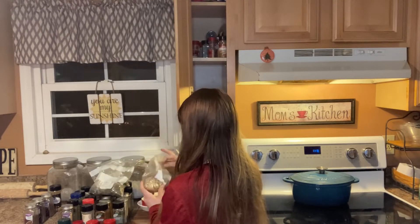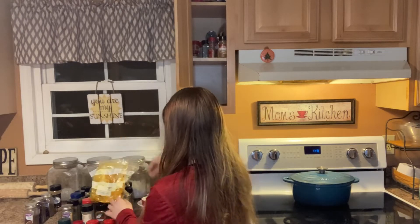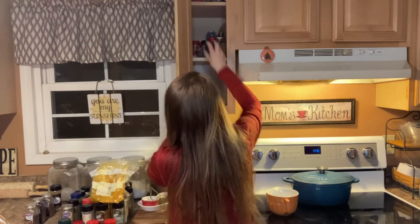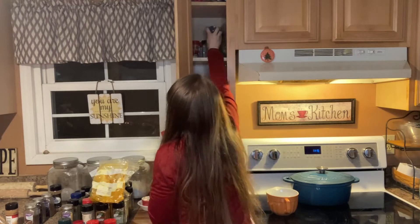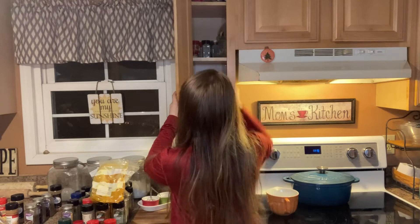This is an organizing video, as you can tell by the title, so if you want lots of organizing inspiration, you can check out the full playlist. But today I'm organizing my spice cabinet. This has been on our list for a while and it just never got done, so today I'm finally getting it done.